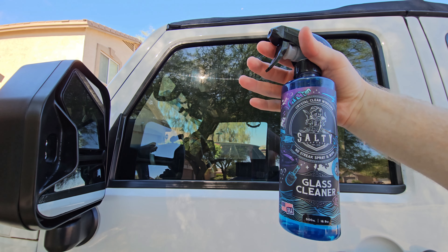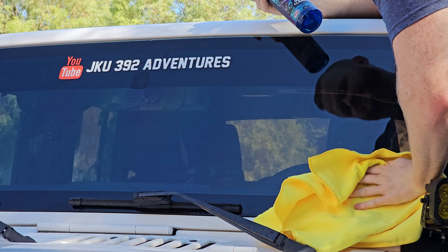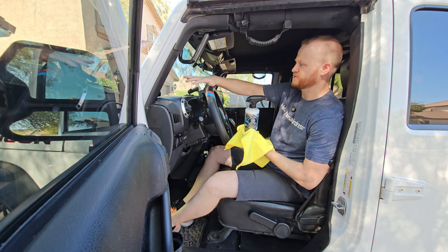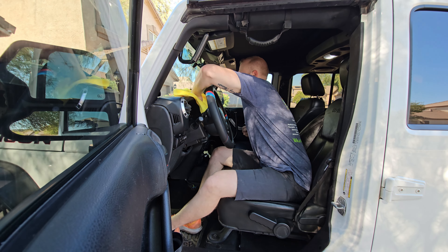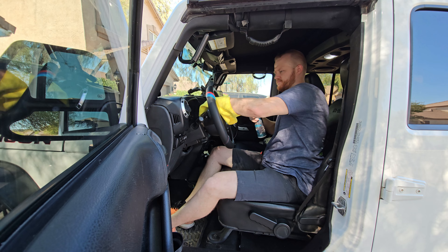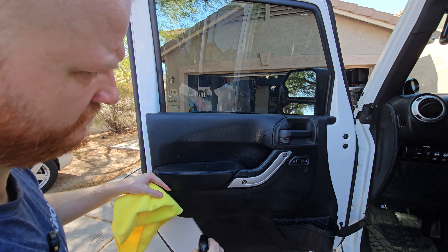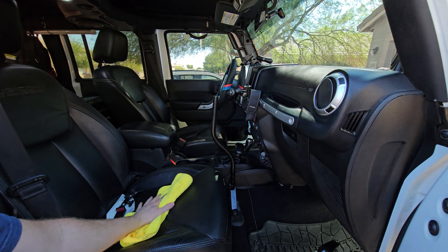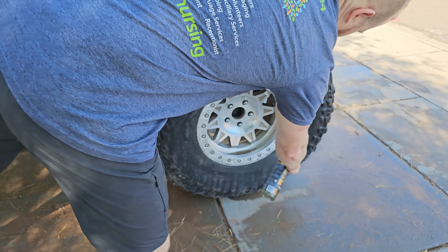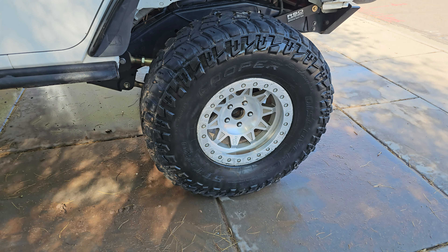Next we're going to try out the Salty Captain glass cleaner. After that, we're going to use the interior cleaner — you can spray it on all the plastics and the upholstery. It has a good smell to it, like a citrusy smell. Then I'm going to take this grease attack, spray off the tire, use the hard bristled brush, give it a scrub down, and do this on all four tires before spraying off with the power washer after a couple minutes.